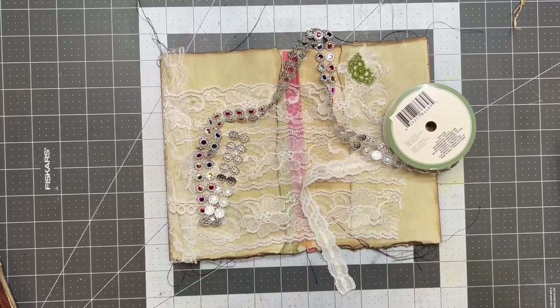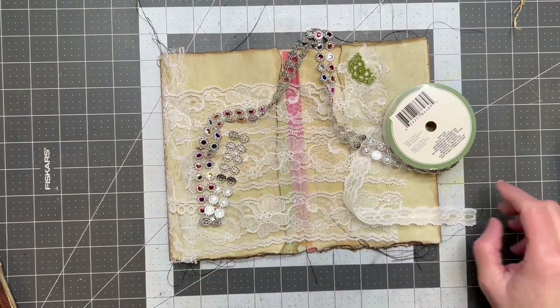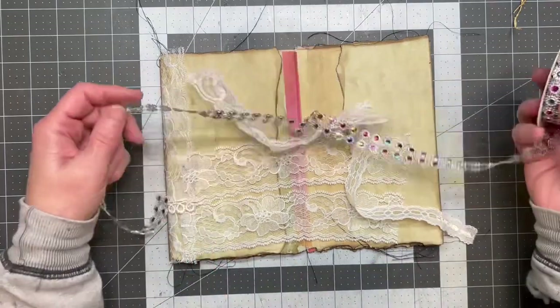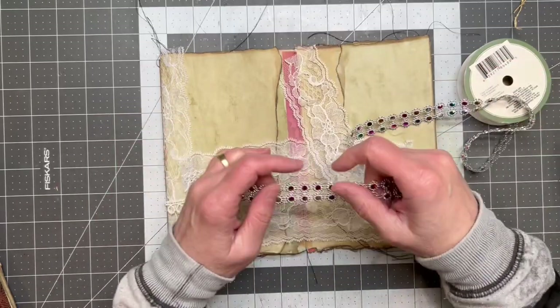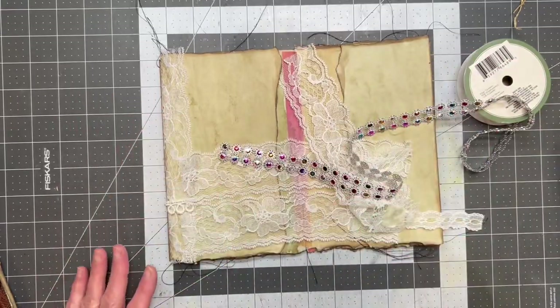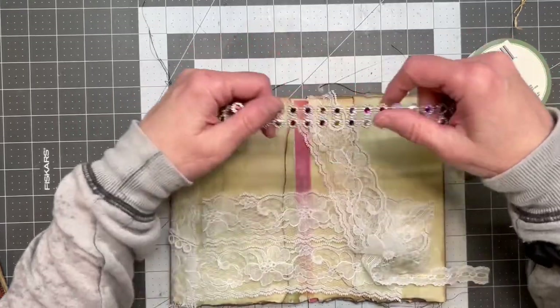Hi friends, welcome back to my crafty desk. Sandra here at Blossom and Inspire, and we are here again with another episode of a junk mail makeover. Let's take the junk and make it something fun and pretty and usable.